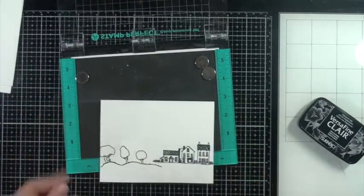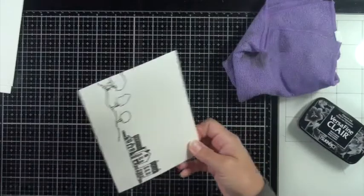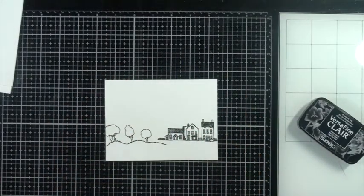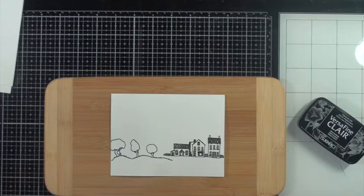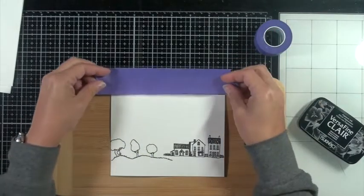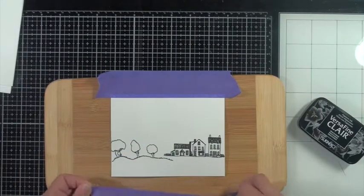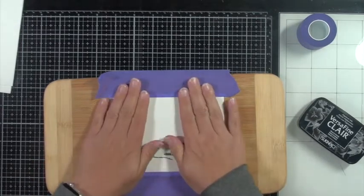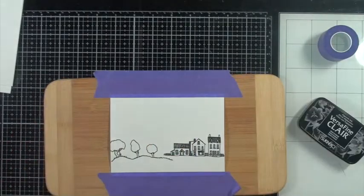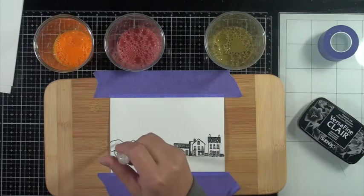This is on Canson watercolor paper again. I'm cleaning off my stamp here — I try to remember to do that as soon as I'm done stamping so they don't get too mucky. I'm bringing back in those three cups of the distress oxide reinkers in the soap, and I'll tape the paper down to this bamboo board just so it doesn't curl up — because I saw that happening with just putting the bubbles on. I'll use my Thermo Web purple tape to do this. I'll end up probably trimming this panel down so the white line won't bother me, but I'll try to make it straight just in case.